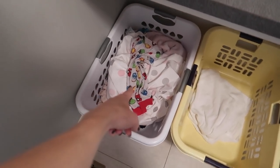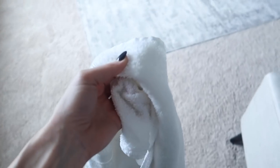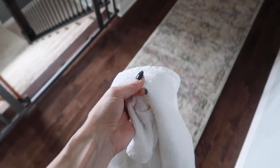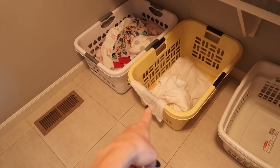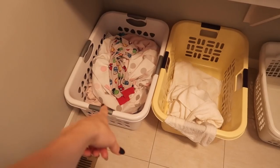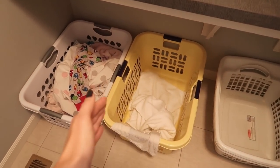As soon as a basket gets full, I know I need to put a load in the washing machine, and yes, everybody's laundry goes in here. Every single morning as part of my morning routine I go through all the baskets in the house and all the towels that need to be washed, and I put them in the proper receptacle in my laundry room. This takes literally about two minutes. There's no laundry sitting on the floor — it's put in the proper receptacle every single day.